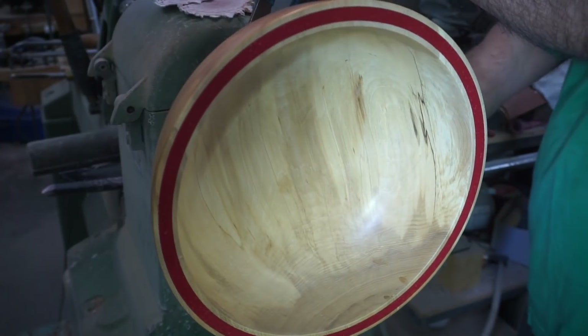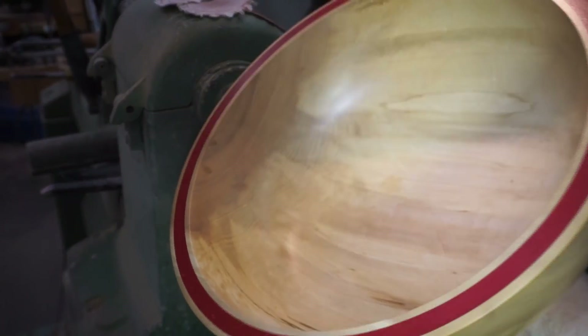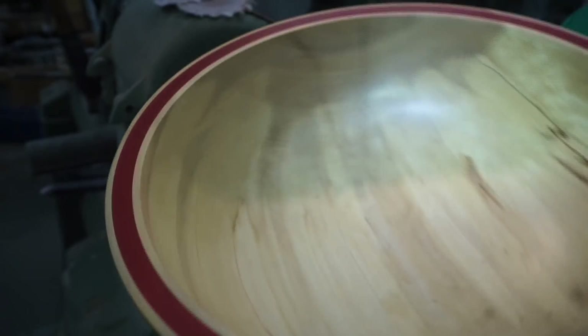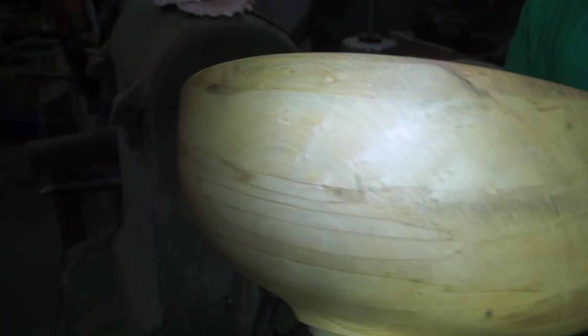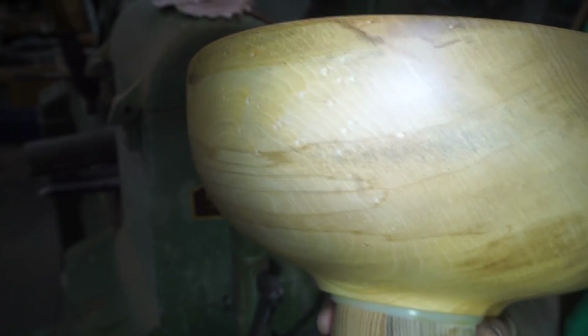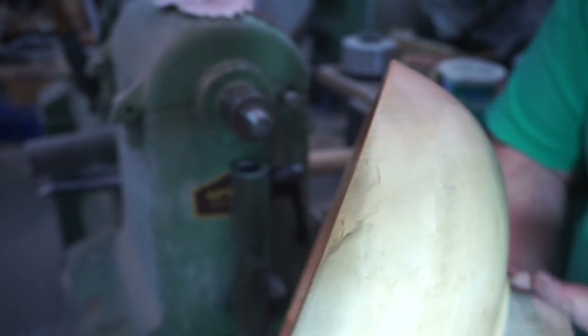You can see a couple spots where the resin staining is still there. The solid bowl finish is a more amber finish and I think it typically would cover this up better. I didn't point this out earlier but this bowl actually has some bird's eye maple in it. It's the end of the day — I'll have to do the walnut one tomorrow because I am beat.